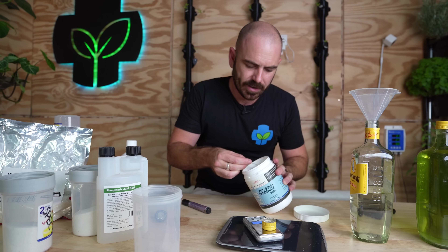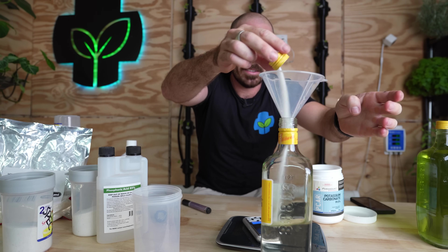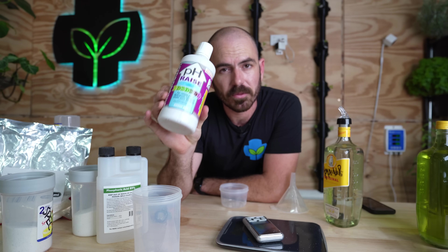So 0.1 times 33 means I need 3.3 grams of potassium carbonate in this bottle. 3.3 grams is not much — just about that much. And that is my pH up. You can make that pH up at any strength. Because it's so concentrated, you could make one nip dose for a thousand liters — just up the concentration to whatever you want, because it dissolves so well in water. And it sure beats paying 15 bucks a pot for commercial pH up.